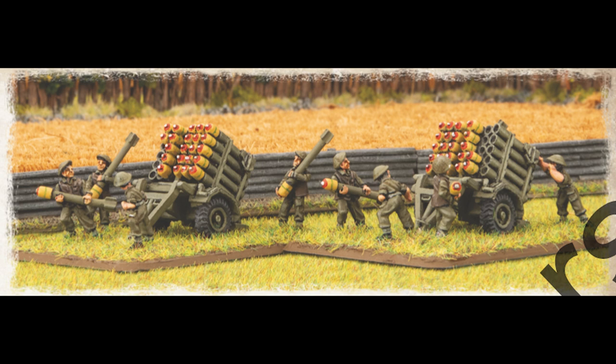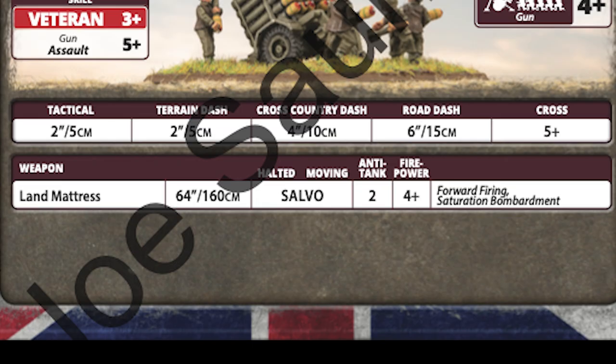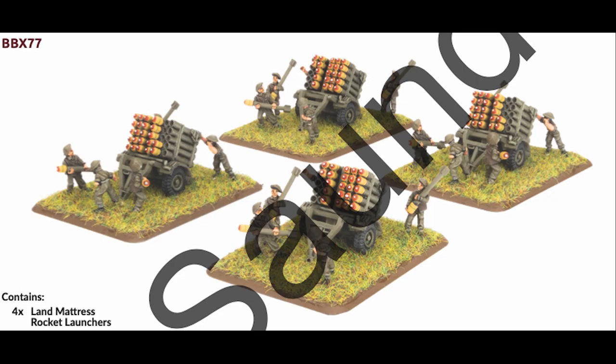Here is another interesting artillery choice: the Land Mattress Rocket Troop. This is a nifty piece with the salvo template and also the saturation bombardment rule. If you're an allied player who's jealous of the Nebelwerfer, you don't have to be anymore. Plus, this weapon was used primarily by Canadian troops, so I feel the compulsion to use it.